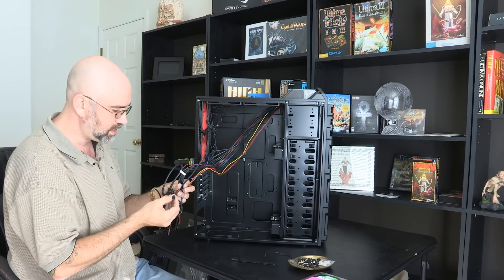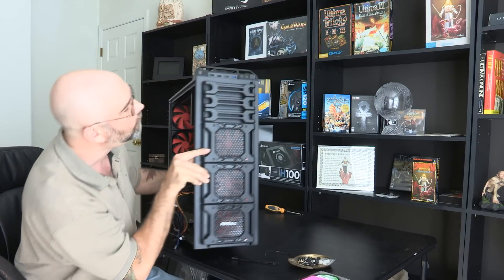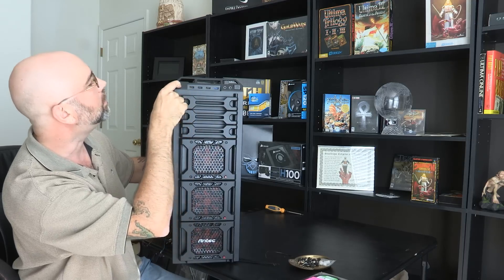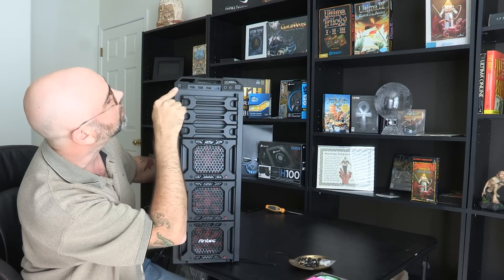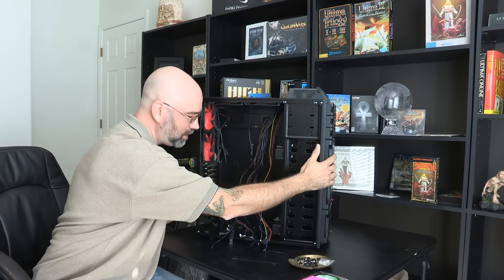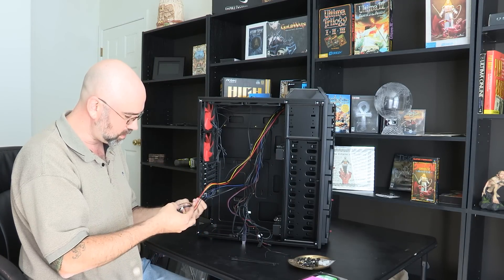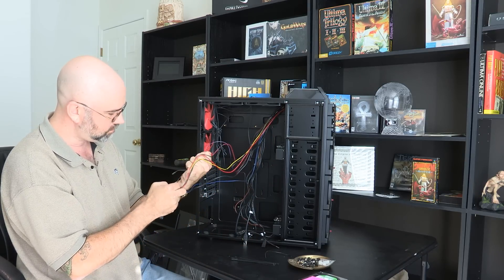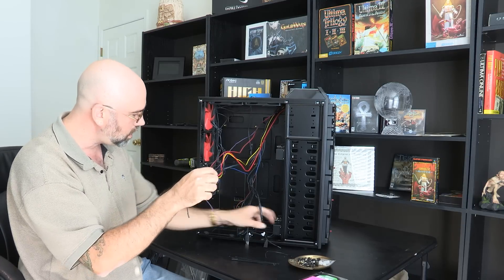We've got the headphones and microphone connector, which is on the front of the case. There's a power button, and another button with a little symbol that looks like a circle with a triangle in it — we'll figure that out as we go. We've also got power LEDs, a reset switch, and a hard drive LED.